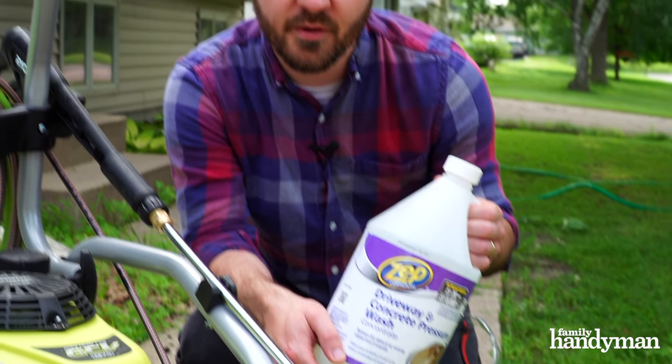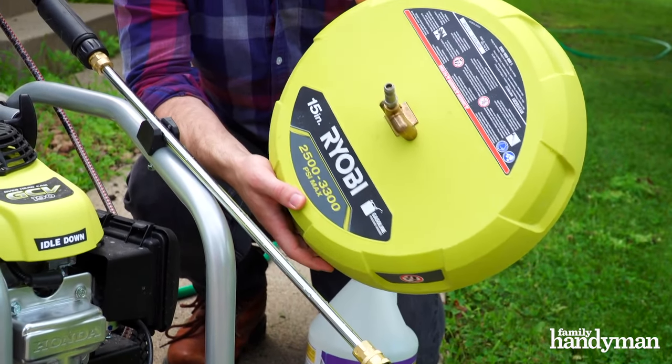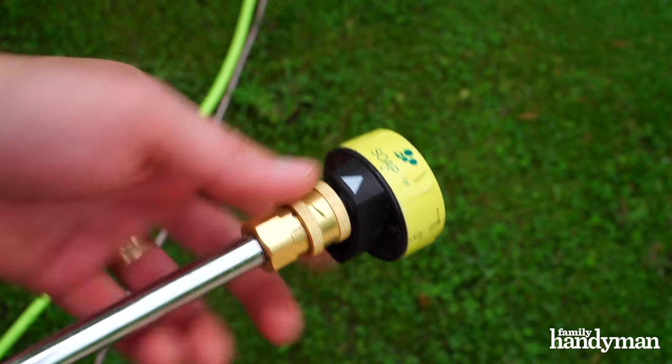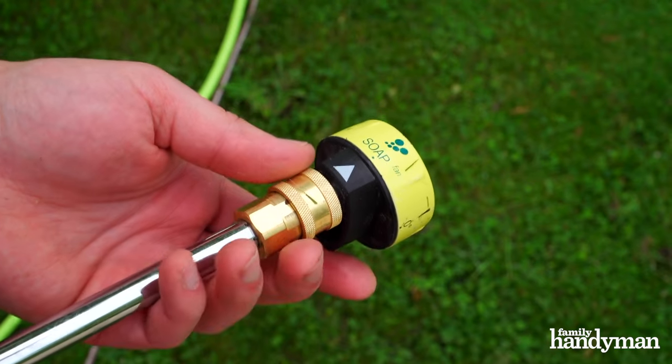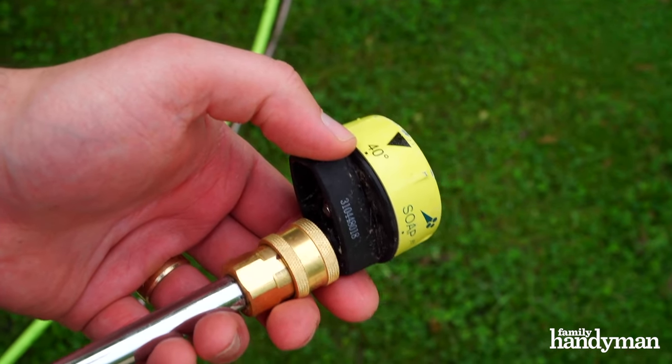I'm going to be using this Zepp concrete driveway detergent to get a nice deep clean on the concrete. I'll also be using the surface cleaner — it's fast, it's easy, and it will make your job so much better. To apply the soap, I'm going to use the soap fan option detergent for the 5-in-1 nozzle, but you can also use a 40-degree nozzle as well.